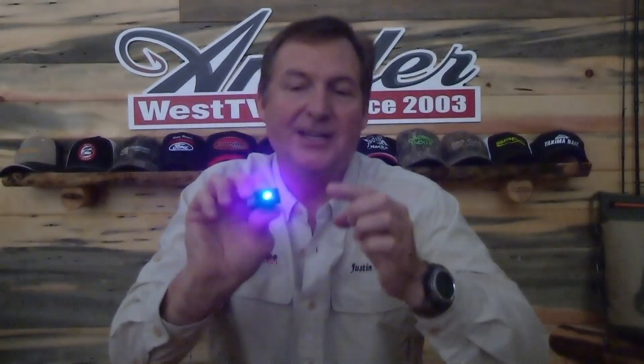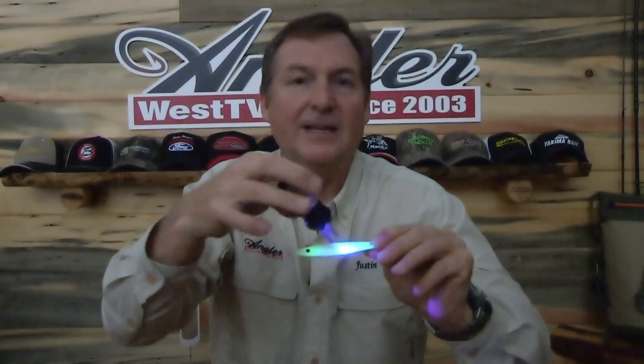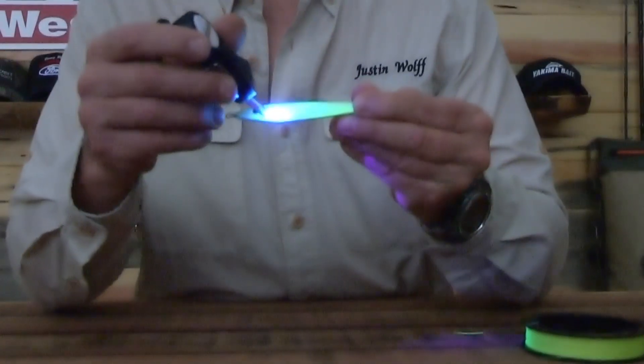And on top of that, it's got this great LED UV light that not only gives you a little bit of light to work with early in the morning or late in the evening, but will also light up any UV enhanced painted jig or lure that you're using.